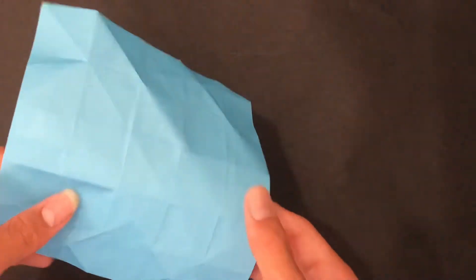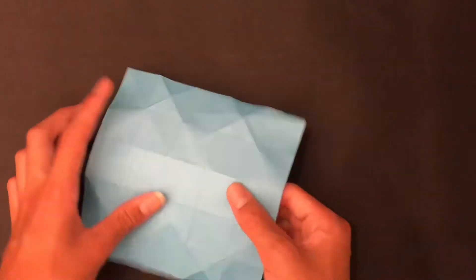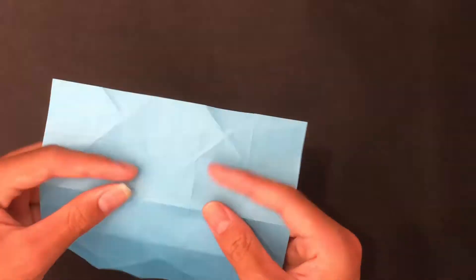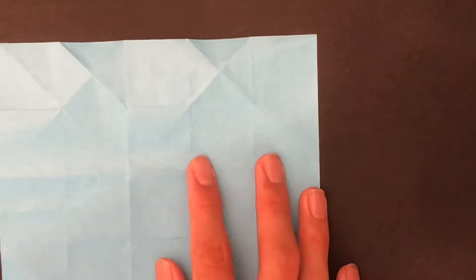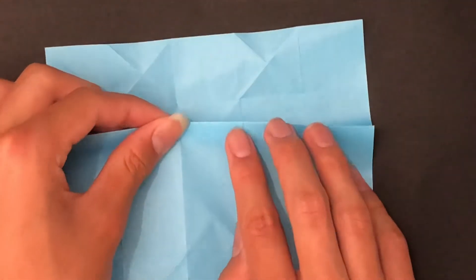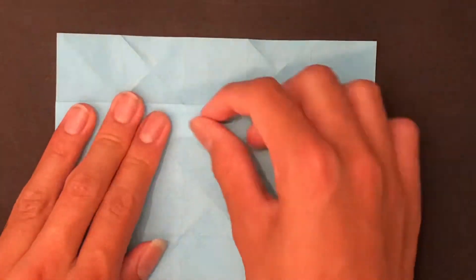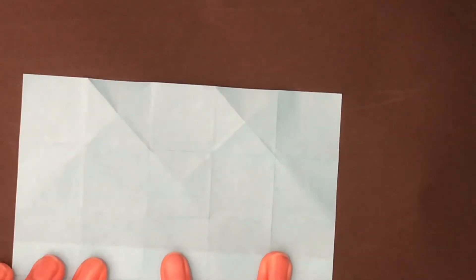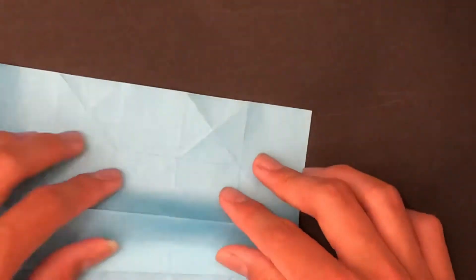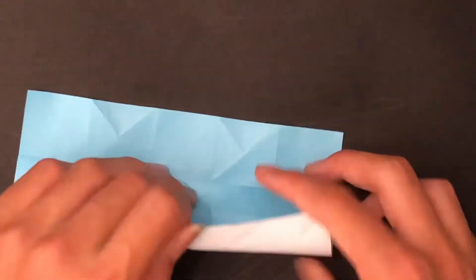Now rotate. We're going to take the second fold from the top — make sure your X's are at the top as well. Take this edge and fold it up to this crease. Go under here and crease if you want. Now rotate and fold this edge to this crease. You can also go underneath to fold.